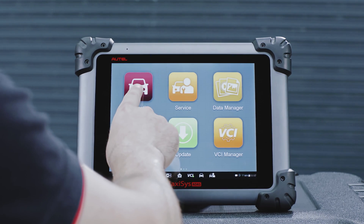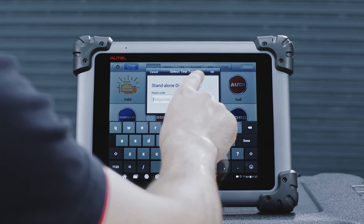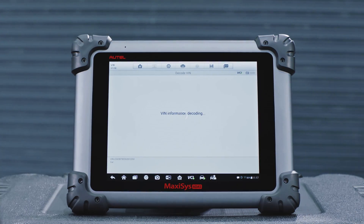Tap Diagnostic. Tap the Auto VIN button on the upper left of the screen to read the vehicle identification number and identify the vehicle model and equipped systems.